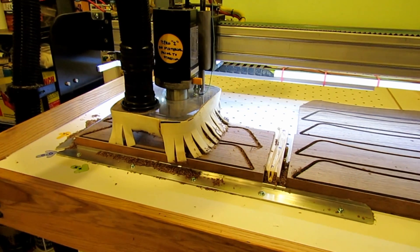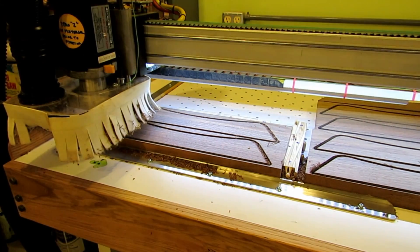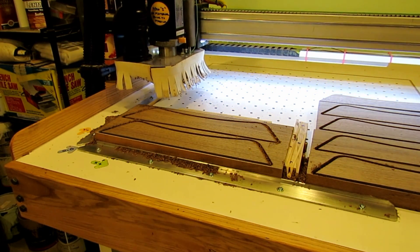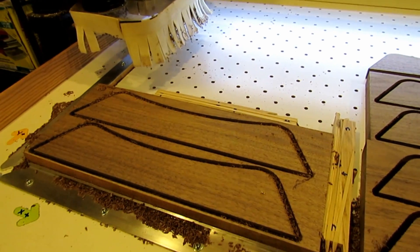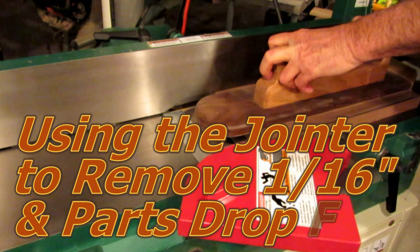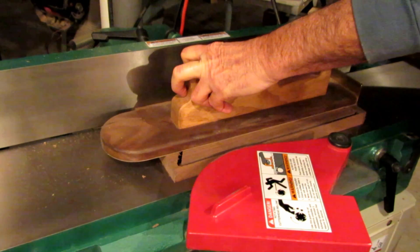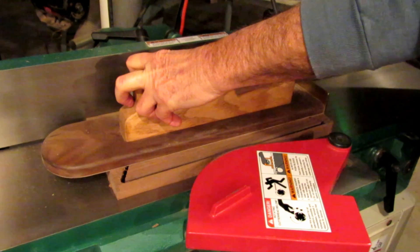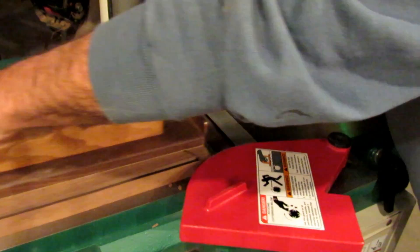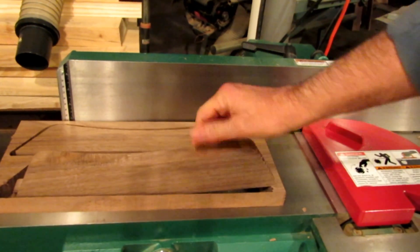Another trick I tried was making the blank 1/16 of an inch over-thickness, then making the cuts 40,000ths less than the thickness of the blank. That allowed the parts to stay in the blank until the final operation so nothing would move around. Then I just took them back to the jointer, removed 1/16 of an inch, and the parts were able to just fall free. Having the 8-inch spiral head jointer is really going to help in the future for making repeat parts this way.